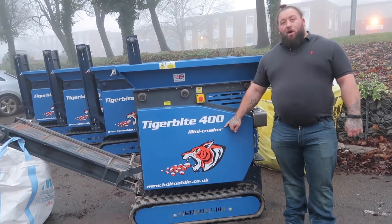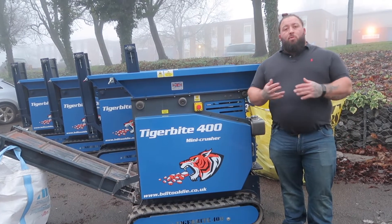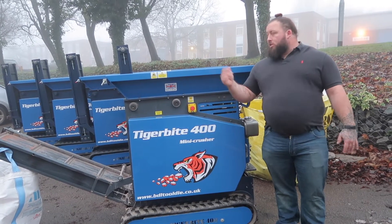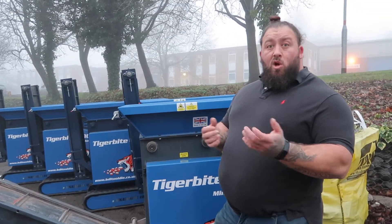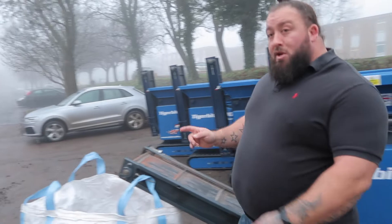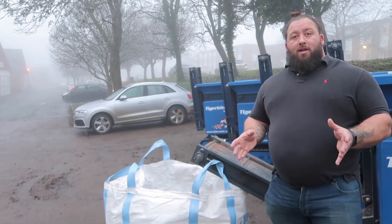Today we're here to bring you the Tiger Bike 400 Mini Crusher. Essentially this is a thing you can put all your stones, bricks, blocks or even roofing tiles into. It's got plates inside, it crushes it all down to a fine dust or like a type one sort of size, and you can either fill a hippo bag or put it into your skip to minimise dead space.